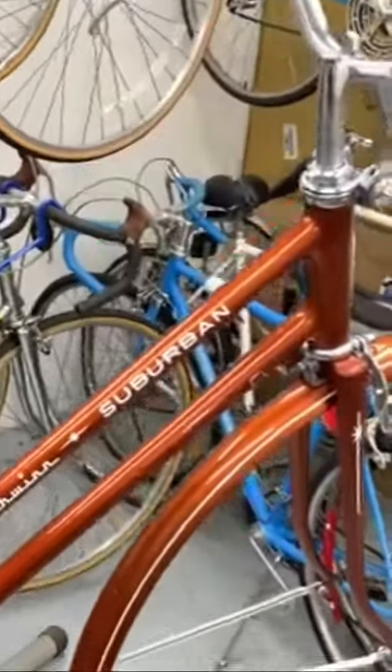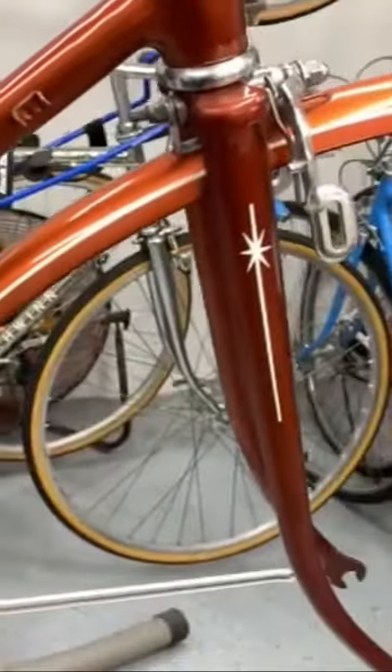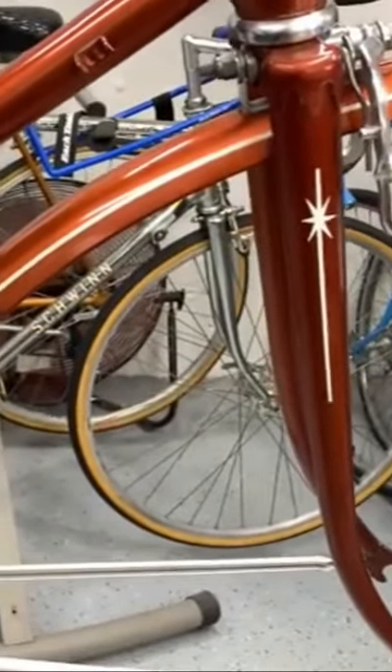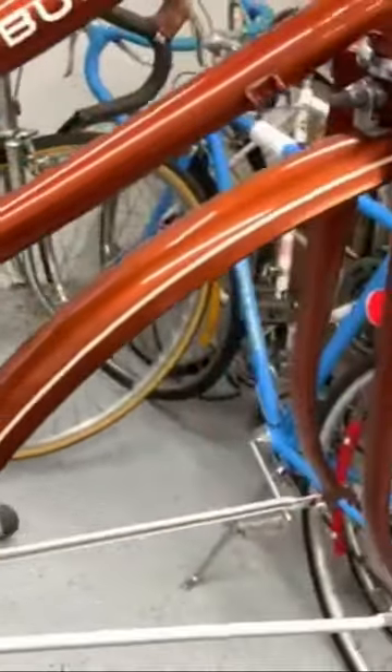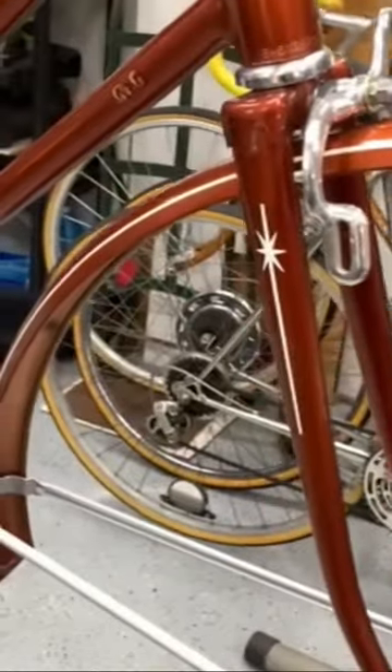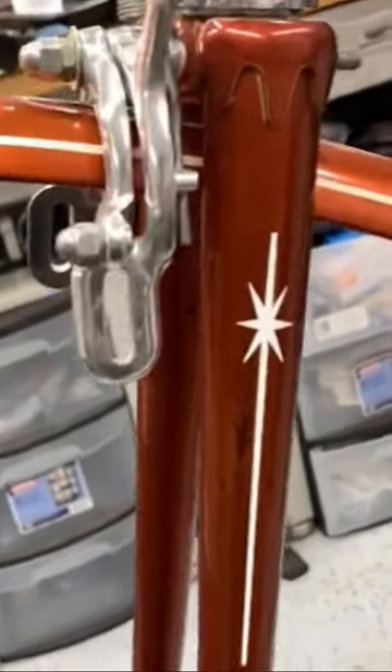I went ahead and added the star logo decal, which is a very cool one that you saw on super sports continentals and a few others. The decals look a lot fresher than the old ones. The old ones were actually screened on — not a decal — because when I was taking them off they didn't peel, they just went away. I could tell when cleaning another one that it wasn't a decal.